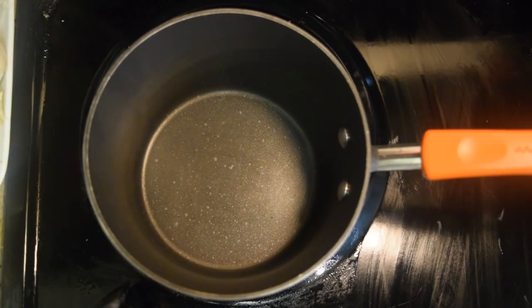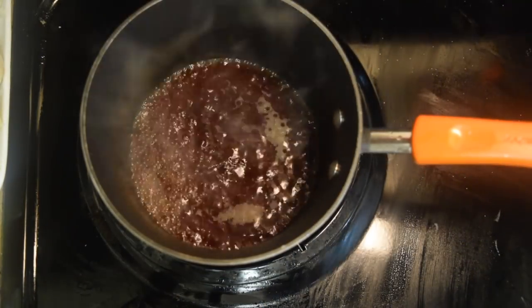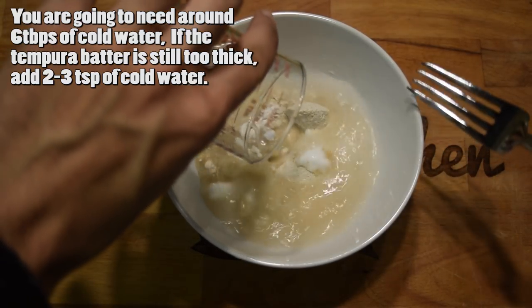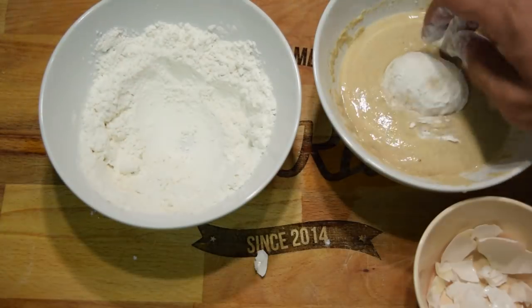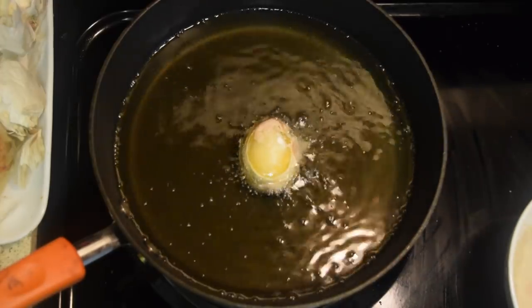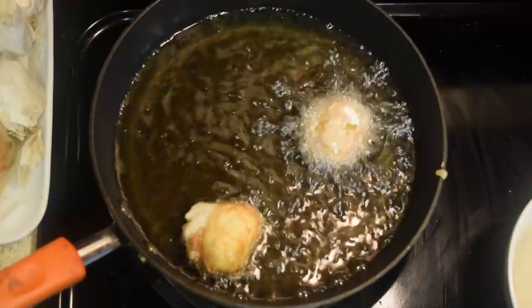In a small saucepan, combine the dashi broth, soy sauce, mirin, and sugar. Mix well and simmer for about three minutes. In a bowl, combine the weak flour, potato starch, and water to make the tempura batter. Crack open your frozen egg and dust it in flour, then coat well with the tempura batter and drop it in oil to fry. You want the oil at 320°F (160°C) — cook each side for three minutes for a six-minute total fry.